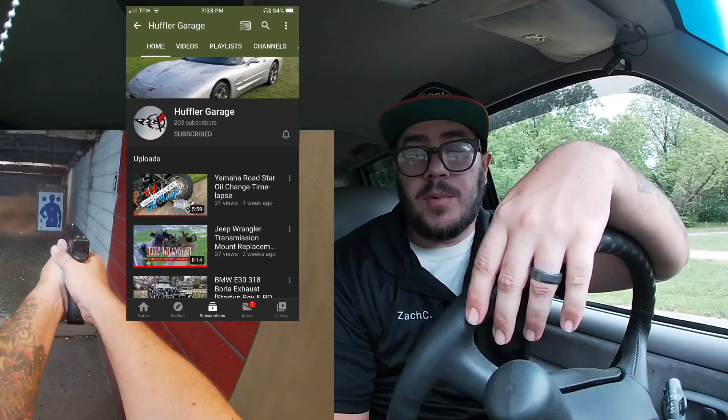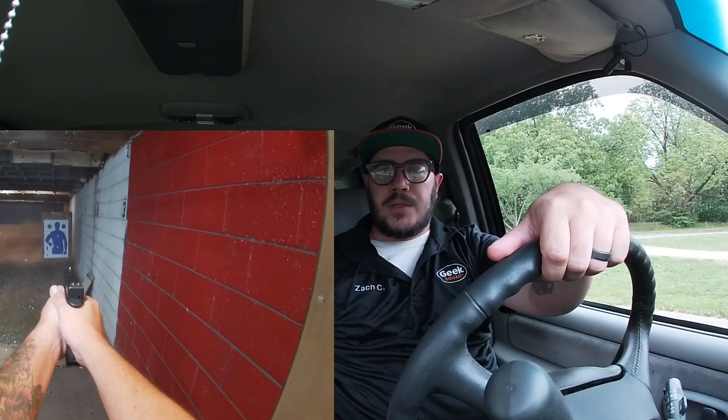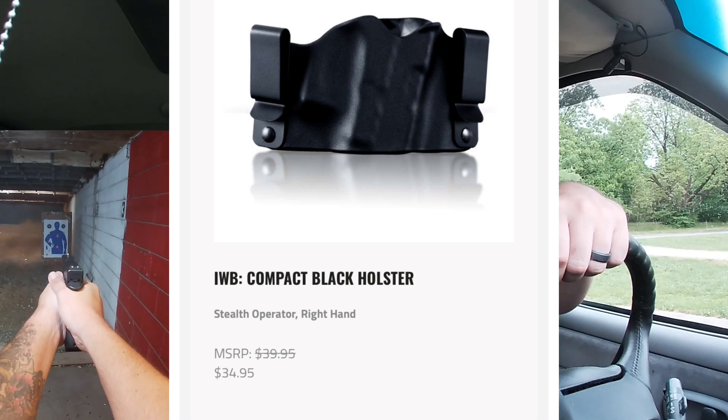My buddy let me borrow it — Huffler Garage, they've got a YouTube channel. If you like car stuff they do a bunch of fixing things, so you can check out their channel and I'll put a link in the description. Thank you very much for loaning me this for a week. I tried to carry it — I've got a Phalanx Defense Systems holster and it fits really well with great retention.